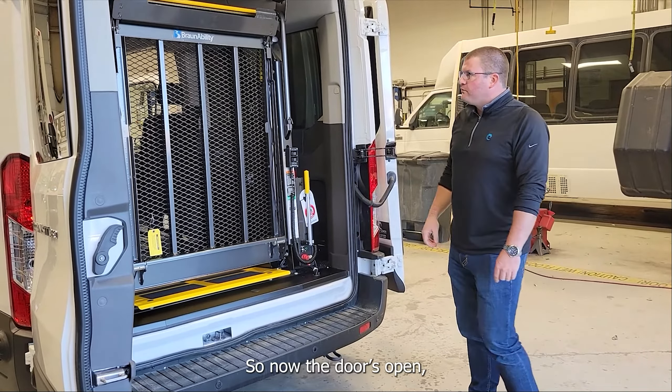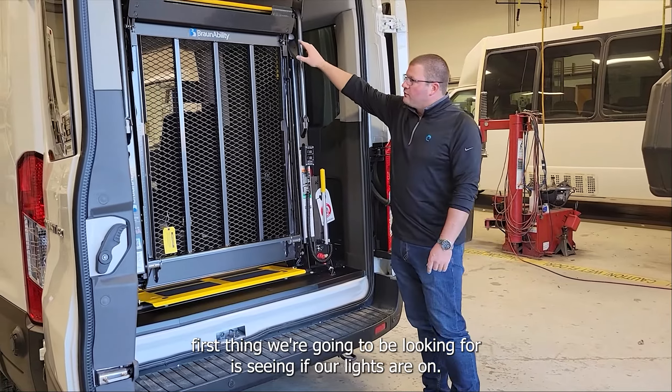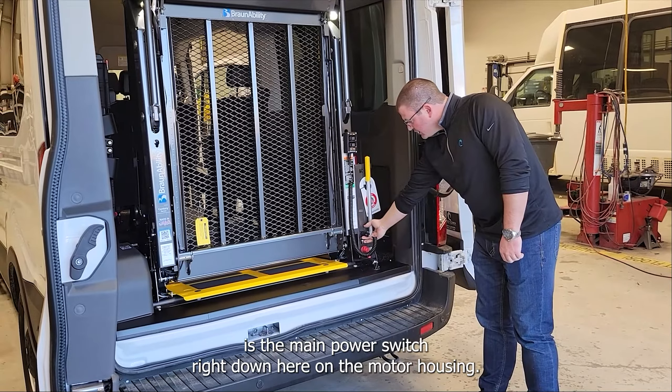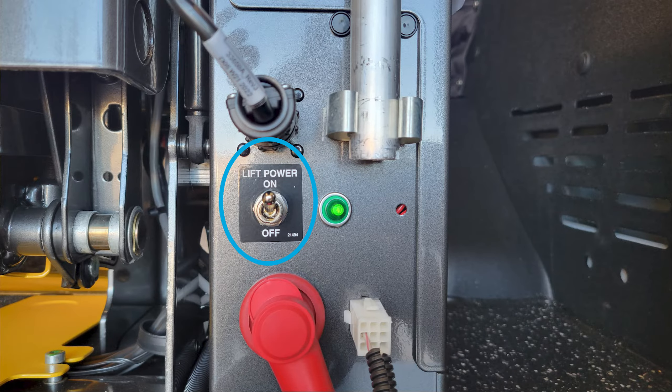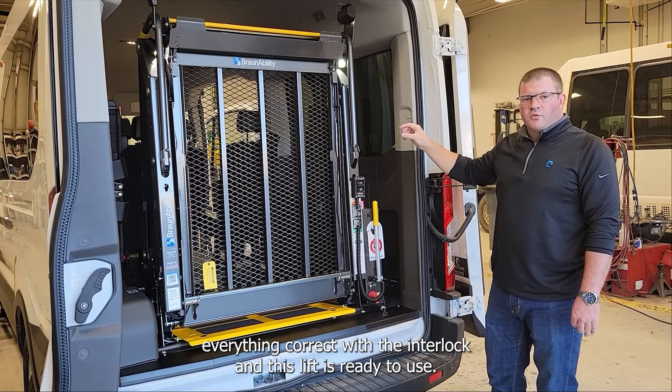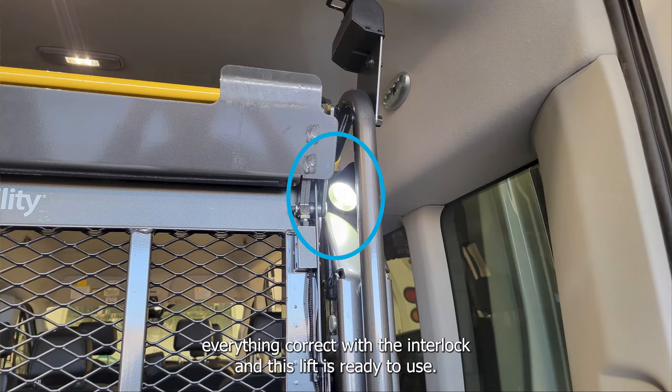Now with the doors open, the first thing we're going to be looking for is seeing if our lights are on. If they're not on, one of the things I'm going to want to check is the main power switch right down here on the motor housing. And as you can see, now I have my lights. If those lights are on, that means that we have everything correct with the interlock and this lift is ready to use.